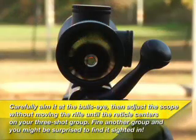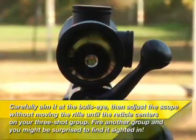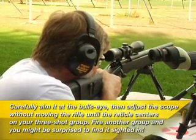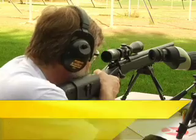Carefully aim at the bullseye, then adjust the scope without moving the rifle until the reticle centers on your three-shot group. Fire another group and you might be surprised to find it sighted in.